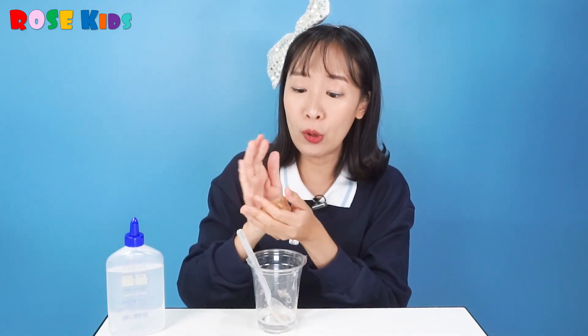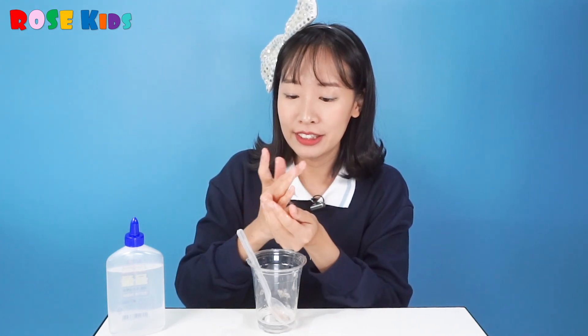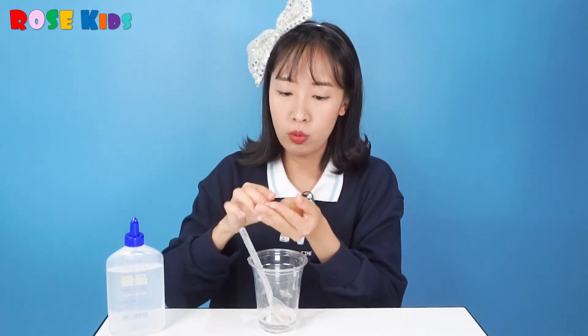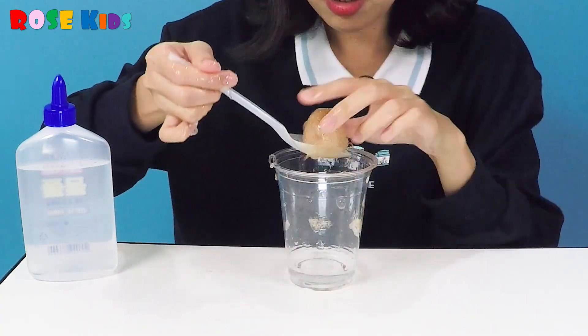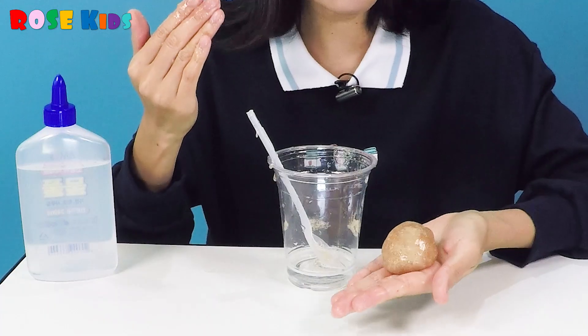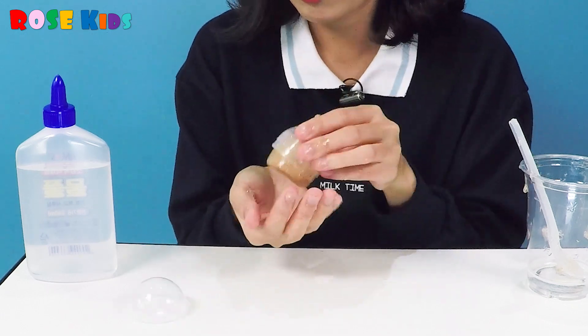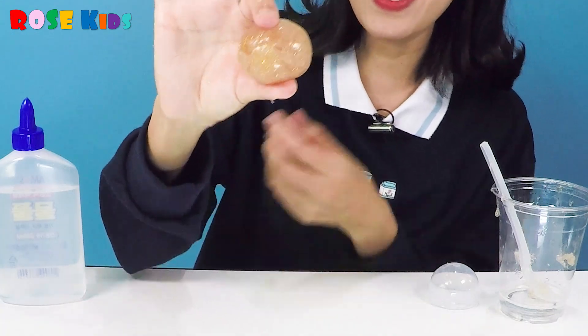And you know, today we're going to make a bouncy ball, so the ball is a circle. So I'm going to make it like a ball. Hello, hello! Wow, it's pretty! If you have two same size measuring spoons, you can use them to make a ball. I will use this plastic case. Look, look — I made a bouncy ball!